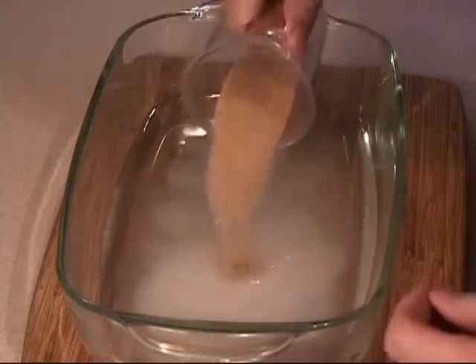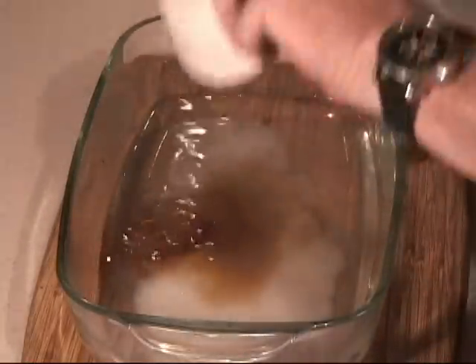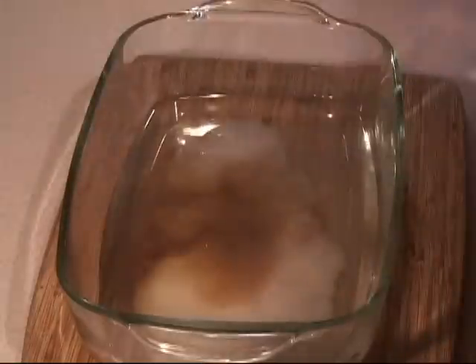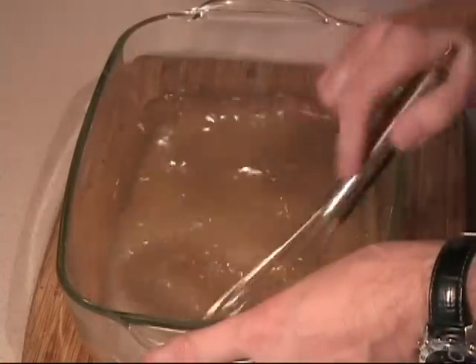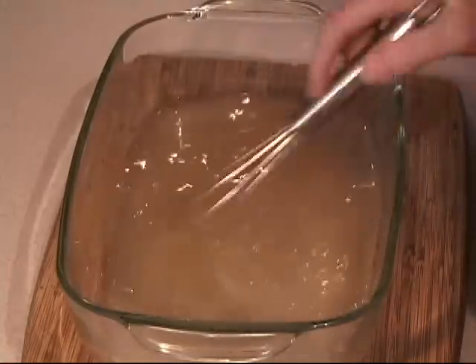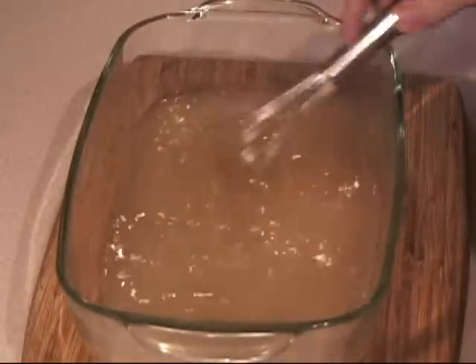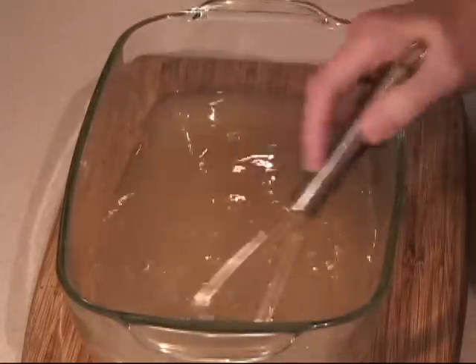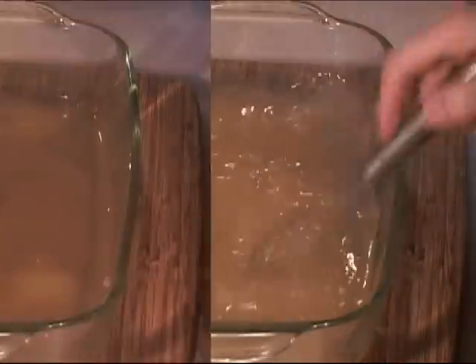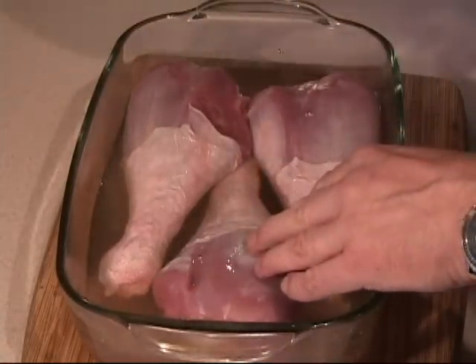Fill the container about one third of the way to the top. Add just a little bit less than a quarter cup of salt — this will do about 4 to 5 turkey legs, but since I'm only doing 3 it works out fine. Add about 3 tablespoons of brown sugar and about a tablespoon of HP sauce, Worcestershire sauce, or Maggi. Keep stirring until it all dissolves. This will soften up the turkey meat and give it a nice salty taste.